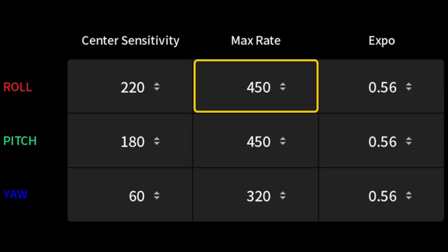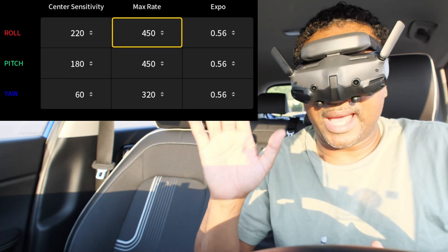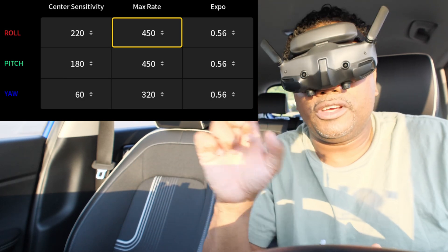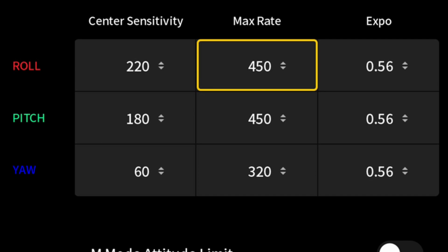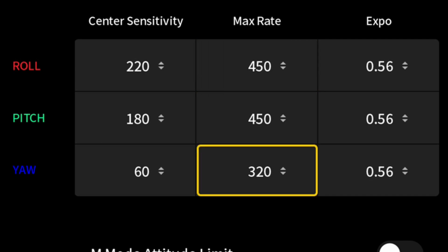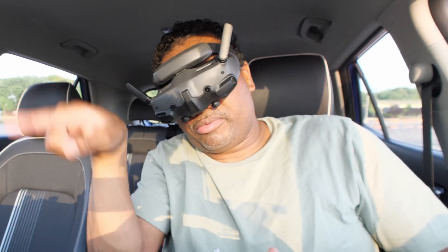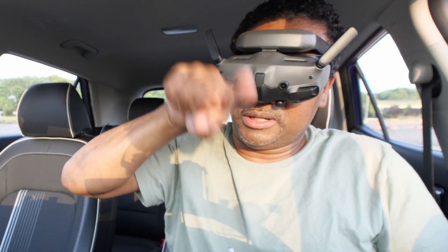We'll talk about sensitivity and expo in another video, but as a beginner you don't want to complicate things. Let's start with the simple, easy thing, which is max rates. Now for max rates, you're not even going to touch your yaw — you don't want yaw moving too fast. What you want going fast is the flip forward, the flip back, the flip right, which is the roll, and the flip left.